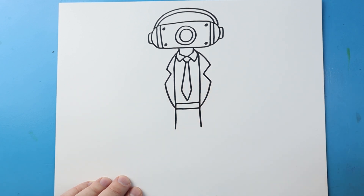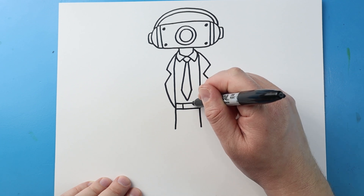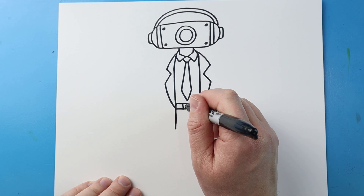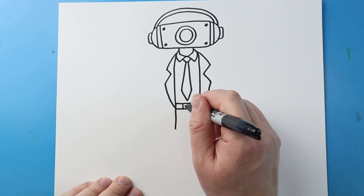I'll make two lines down for the belt, and then I'm just going to color in a small rectangle shape right in here.